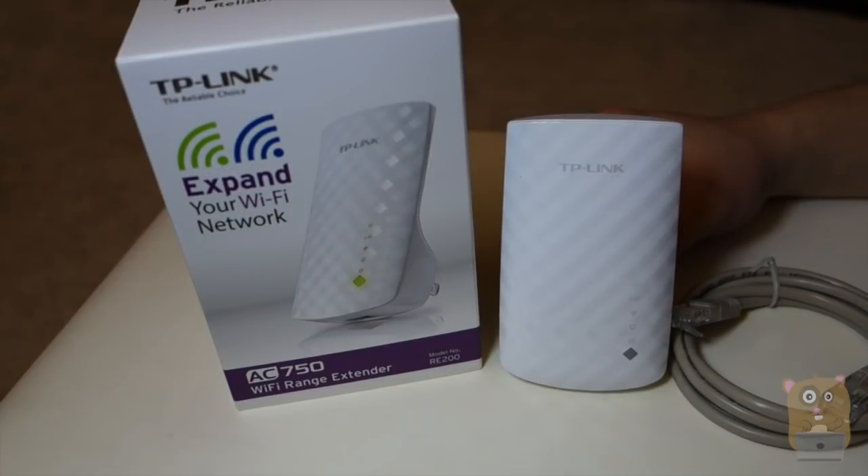Thank you for watching this unboxing and setup tutorial of the TP-Link AC750 Wi-Fi range extender, model RE200. If you guys have any questions, comments, or suggestions, feel free to contact me. Thanks for watching Okara Hamster. Bye.